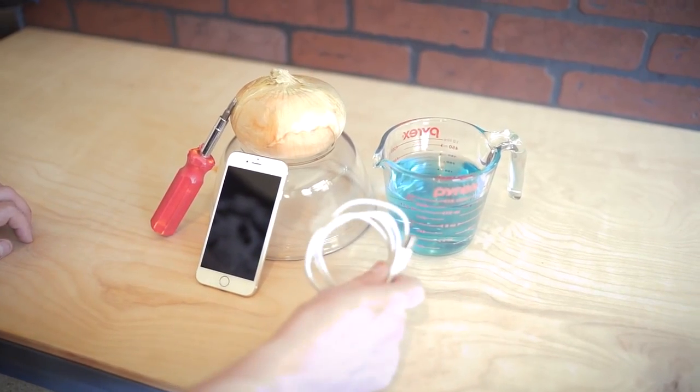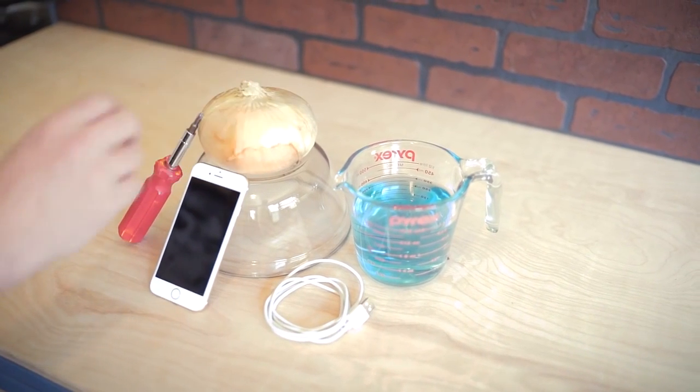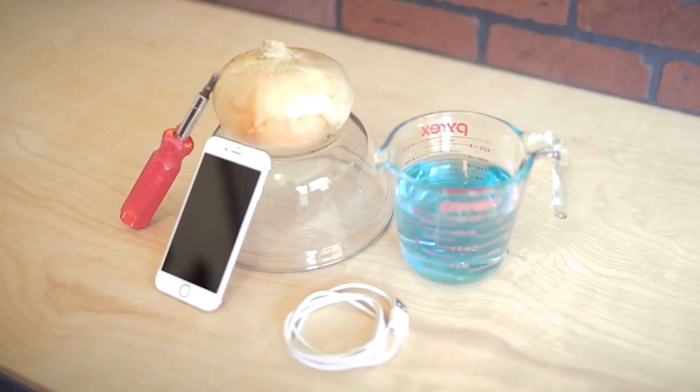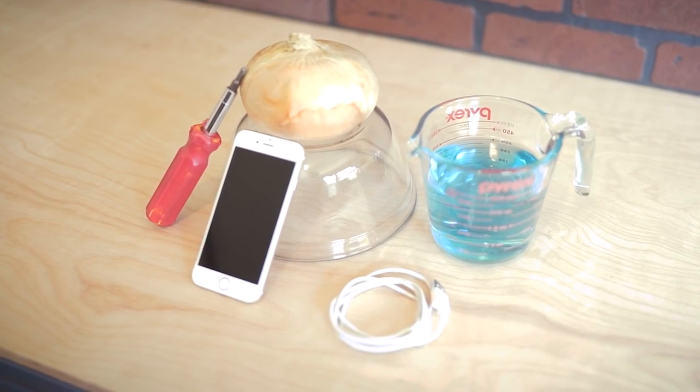For this project you're going to need a few items. The first item is an onion. You're also going to need your iPhone with a charging cable, a glass to hold your Gatorade, and some Gatorade — about two cups.